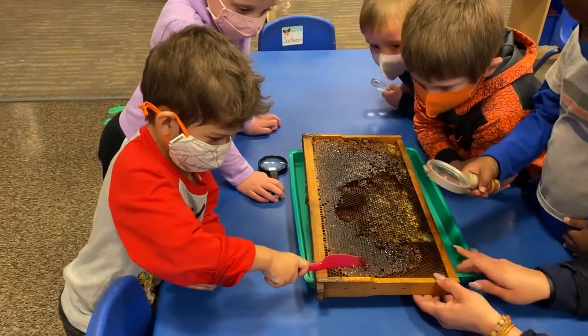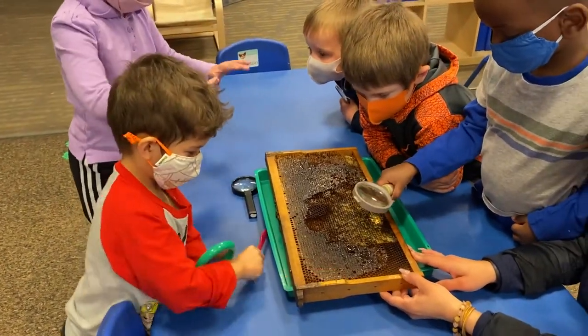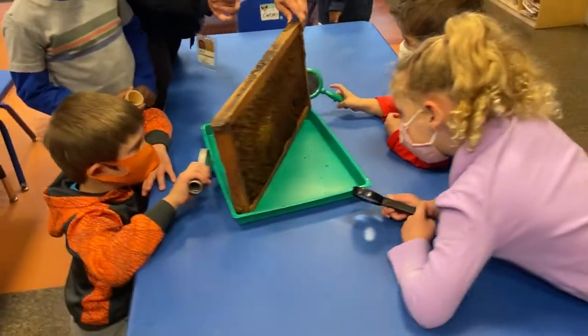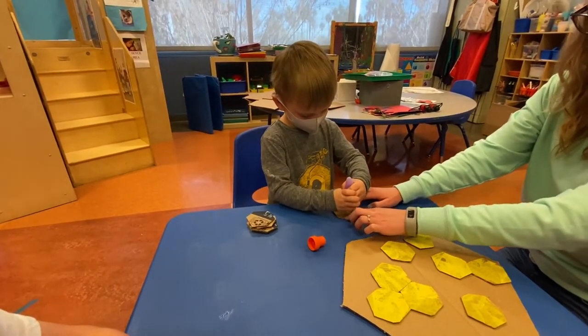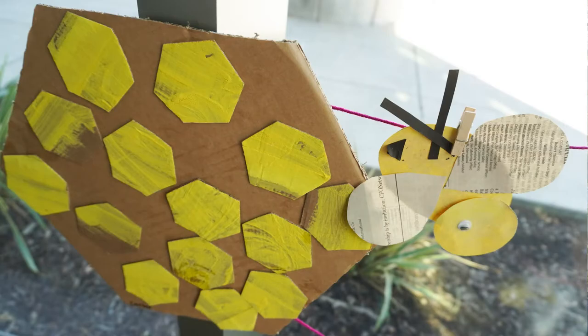I came up with the idea to center our classroom's project around bees from my own interest in them. I think it's really important for us to teach the next generation that it's our job to help take care of this world and all the living creatures in it. Bees are so important for many different reasons — one big one being pollination and the impact it has on our plant life. One of our favorite reasons to love bees is that they make honey. The kids were able to build their own honeycombs using hexagons, and we also used a mixture of glue and paint to make the honey. It's so much fun to see the kids process what they're learning through the art that they make.